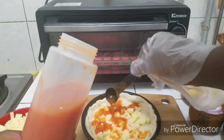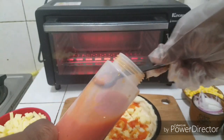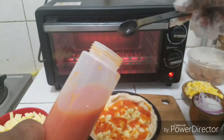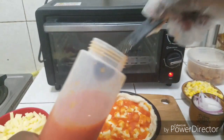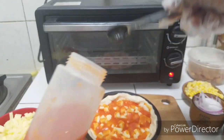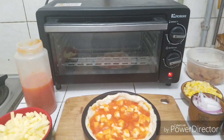We're going to gently and equally spread this, making sure the sauce covers everywhere. I like a lot of sauce, so it depends on you.